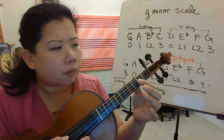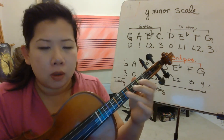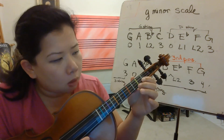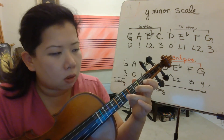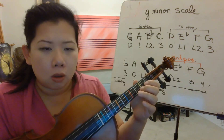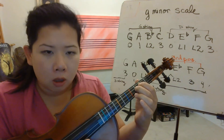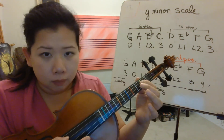Ready? Go. So: 0, 1, low 2, 3. 0, low 1, low 2, 3. And back down: 0, low 1, low 2, 3, low 2, low 1, 0, 3, low 2, 1, low.